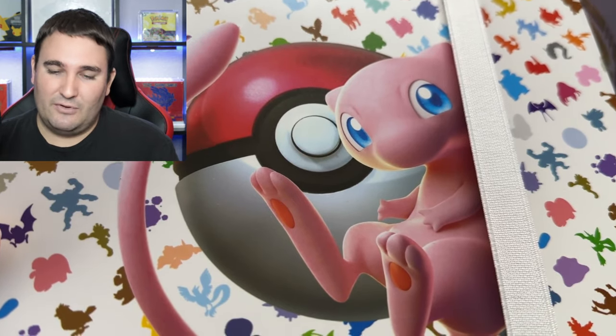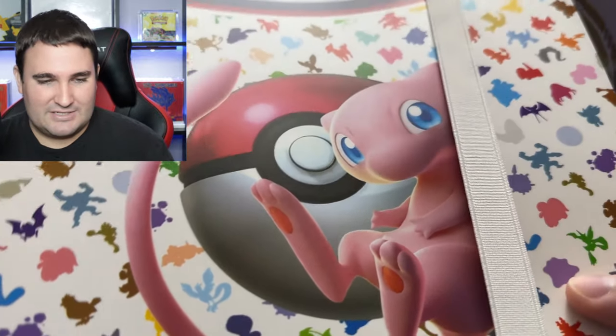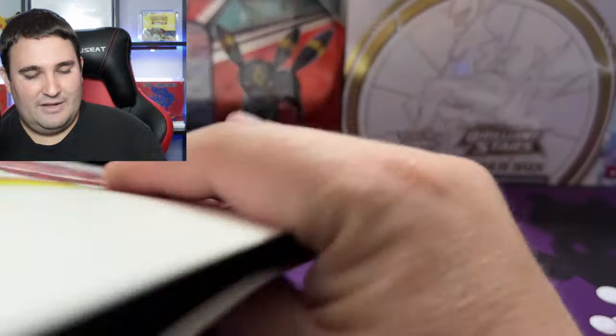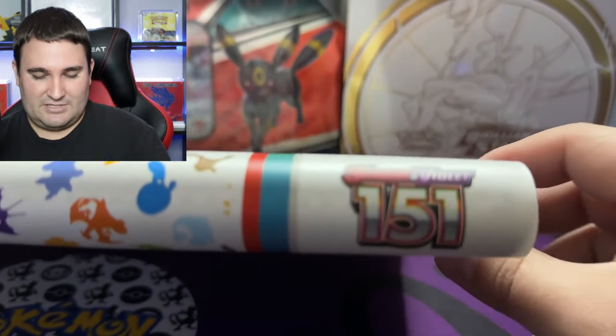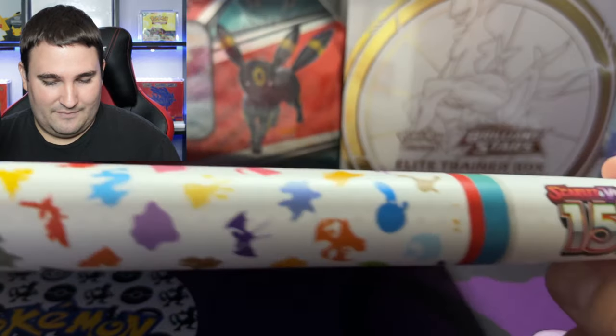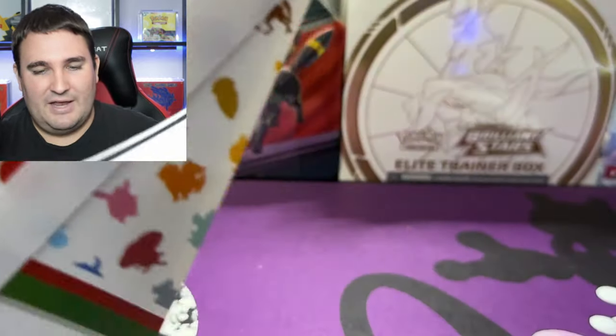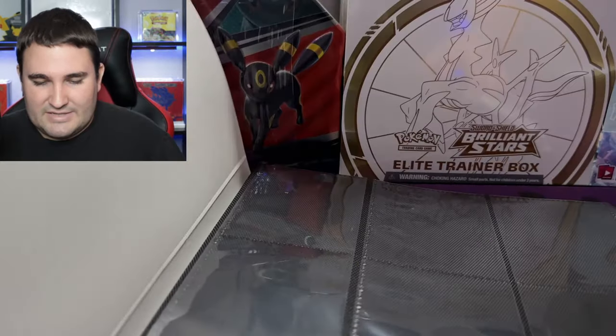Personally I'm more of a Vault-X type guy when it comes to binders — I like it to have a zipper and I like the protection that Vault-X offers. Whereas this one, it seems decent. Here's the spine of it, and it even says Scarlet 151. I'm sure it will protect the cards, but let's take a look inside.